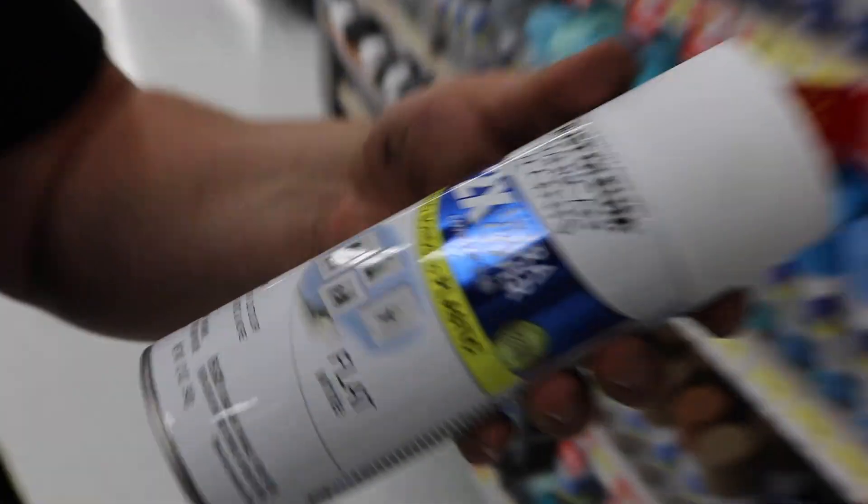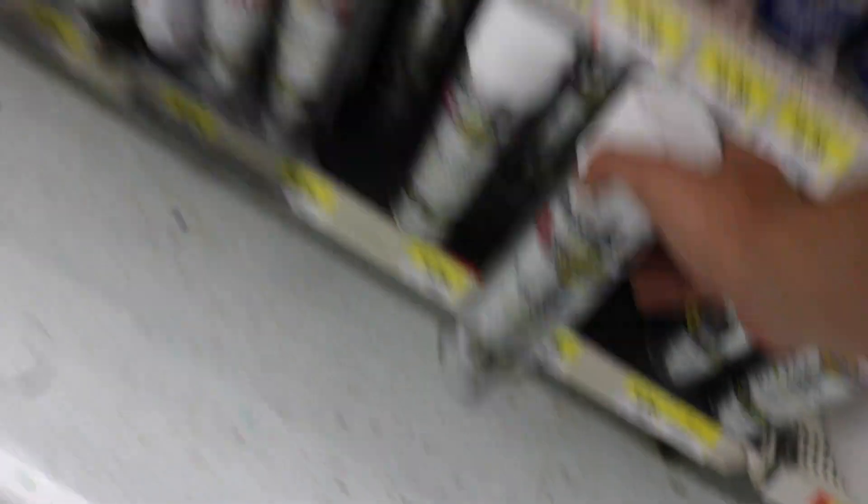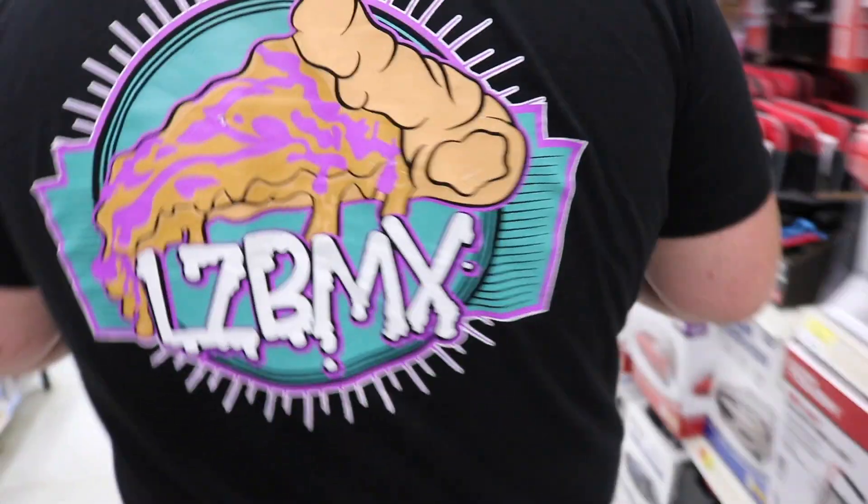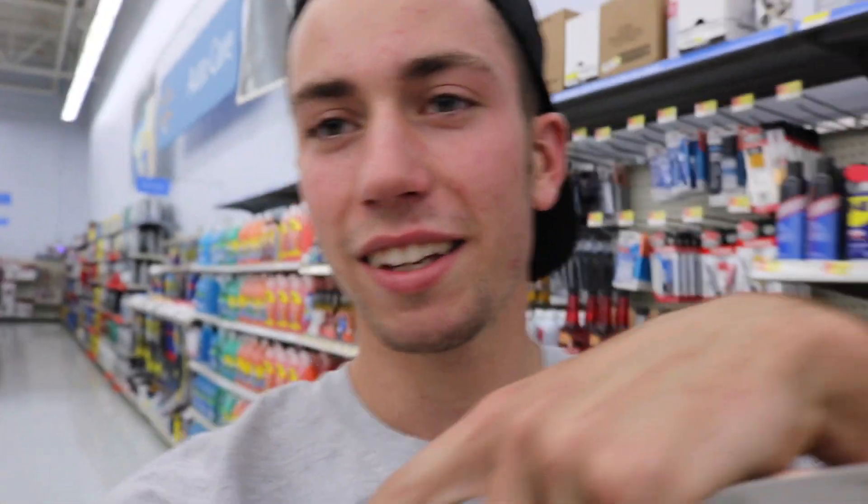Hopefully get another one because it did work really well. We stopped at Walmart - found flat white paint, but we need gloss white. Finally back again with the LZ, picking up some tools and some merch. Speaking of merch, you can go to the link in the description and pick up a street style tee and enter the giveaway that we haven't released yet - that will be released soon.